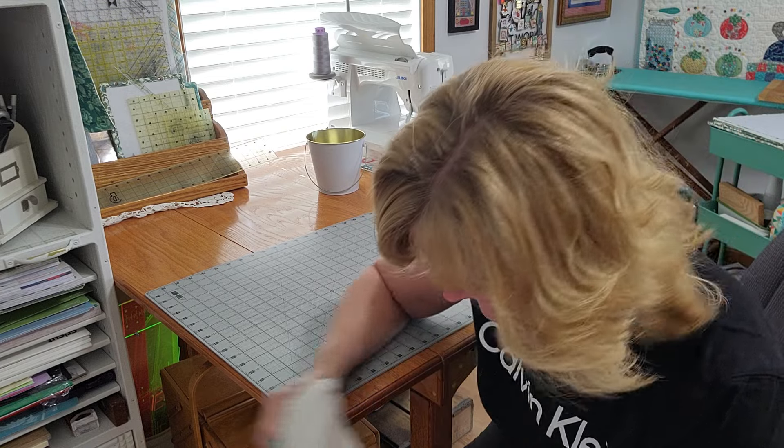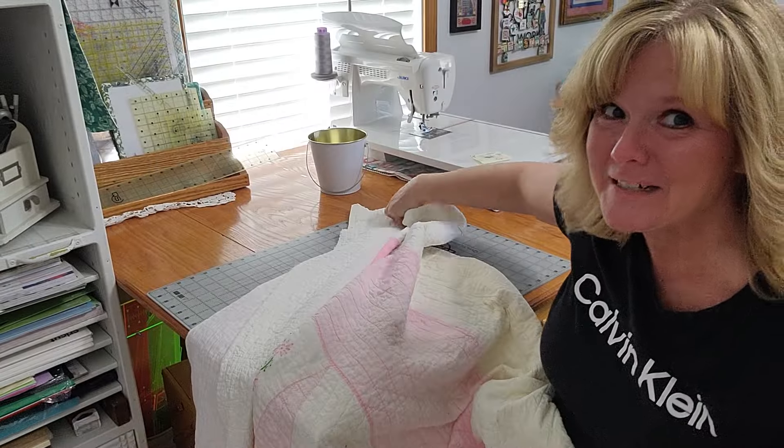Without further ado, I have a little post-it note and a cheat sheet of how I'm going to cut this apart, and we're going to get cutting and I'll talk through what each of the cuts is going to be made into. I'll caution you right here — if you're going to have a heart attack when I start cutting this quilt apart, you might want to fast forward. But we'll get through it together, I promise.